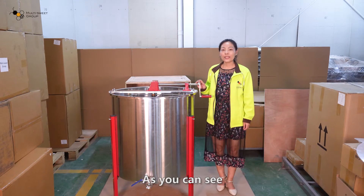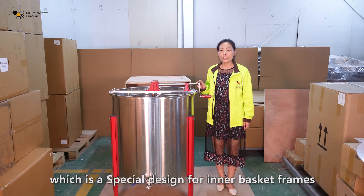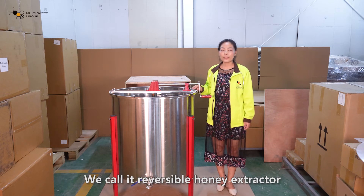As you can see, this is a 4-frame reversible honey extractor, which is a special design for inner basket frames. We call it a reversible honey extractor.